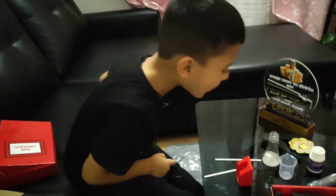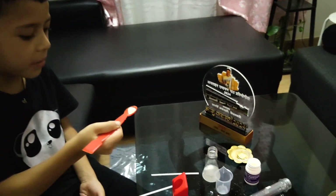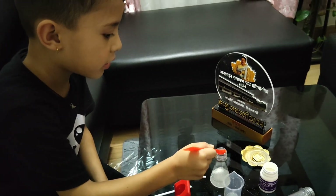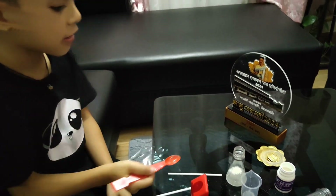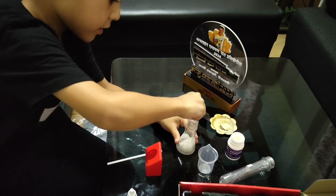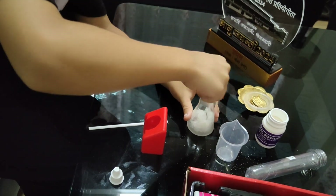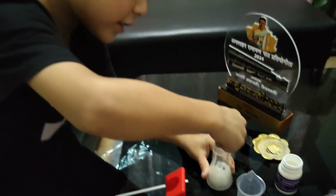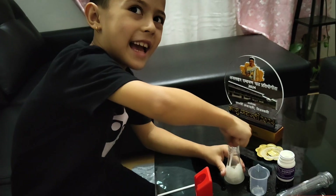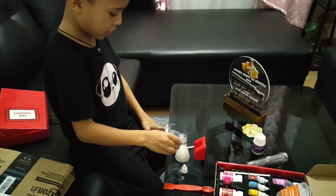What are you doing? Crystal powder. Now, we add 1 glow powder. Glow powder. We don't need to do this. Then, add water.